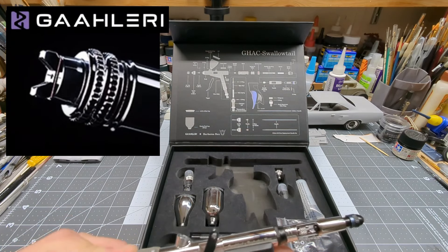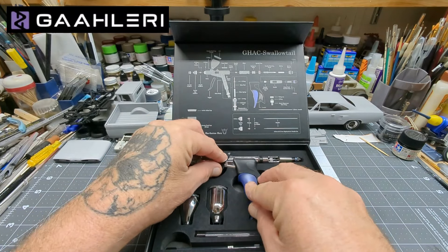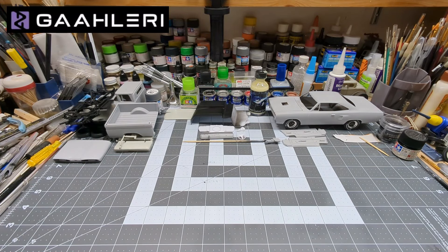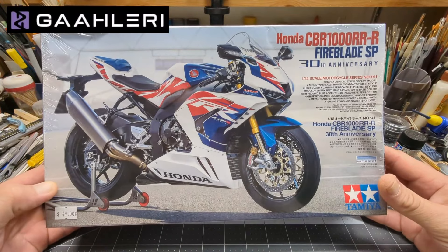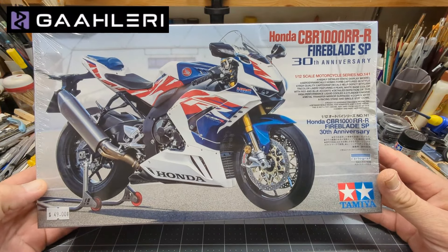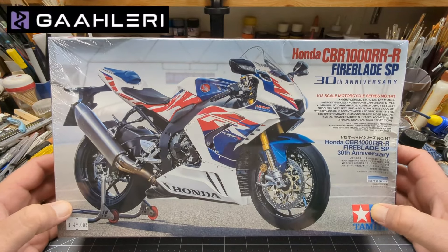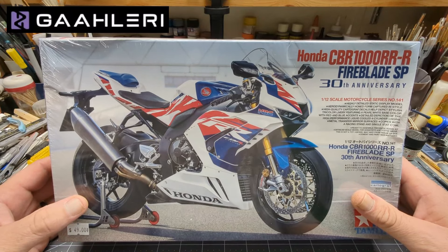We'll head over to the paint booth in a sec. I just picked this up today — the Honda CBR 1000R. It just looks like an awesome kit to do, so I had to get it.